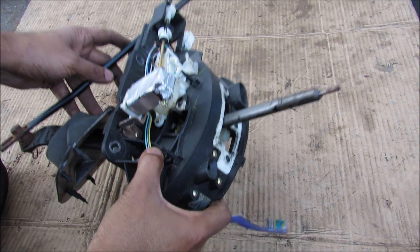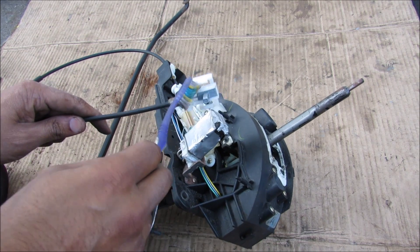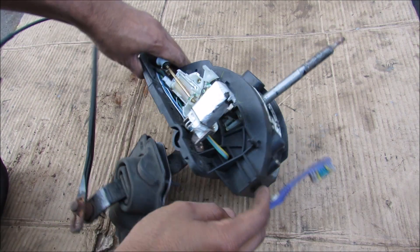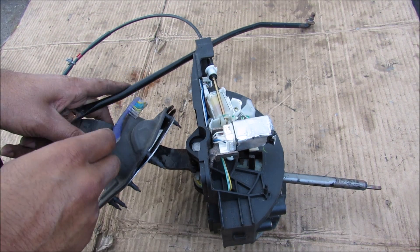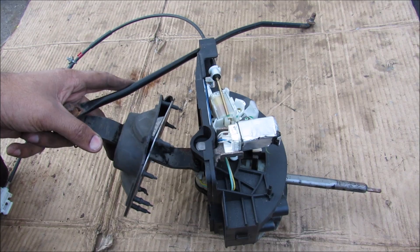Here we have the entire shifter assembly removed from the vehicle. If we take a look at some of the main components, we have this cable over here that goes to the ignition cylinder to lock out the key. On the side here we have the shift lock solenoid and its relay. At the top here we have the rod that connects to your shift knob. That pivots about this point over here to change gears and move this control rod, which is attached to the transmission, directly below this boot over here because this is a rear-wheel drive vehicle.